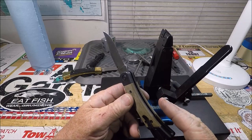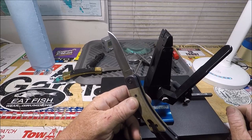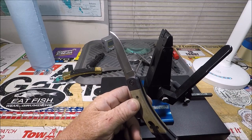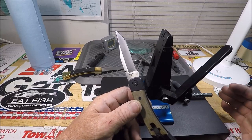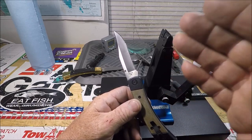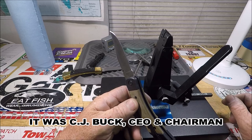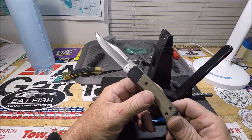Now Buck is jumping into this — as Chuck Buck said during the SHOT Show 2022 or 2021, YouTube was full of videos. I was sick and tired of watching all the knife guys, all the knife distributors going from booth to booth. But Chuck Buck sat down with the Knife Center and talked about this knife.